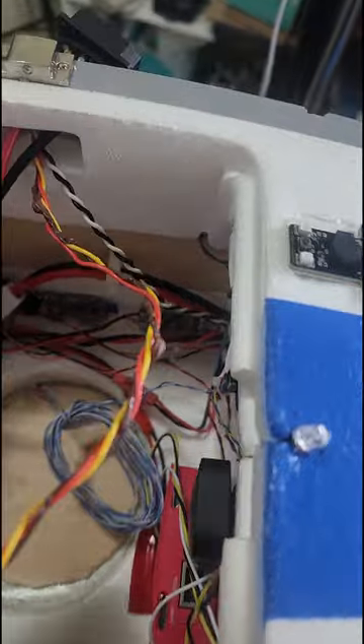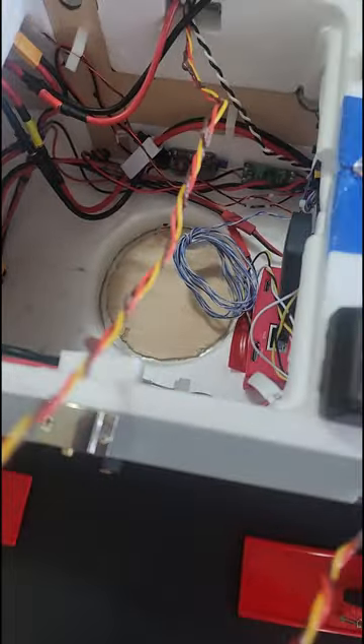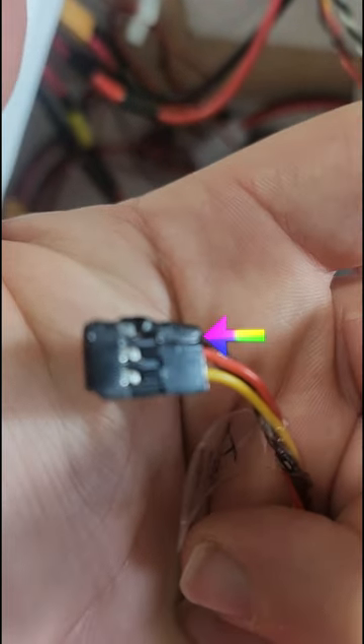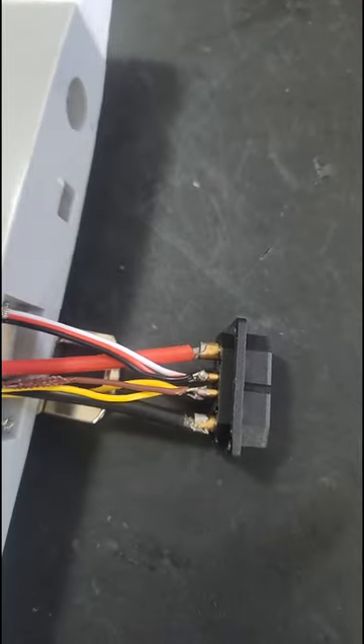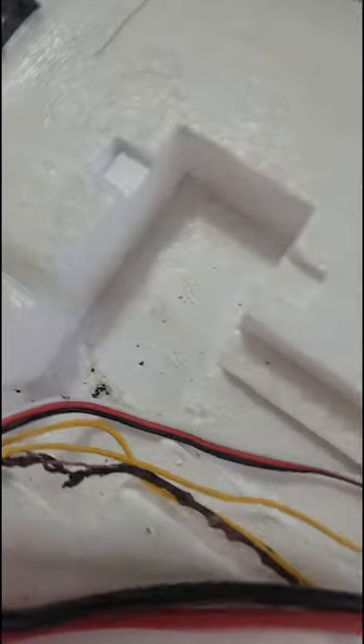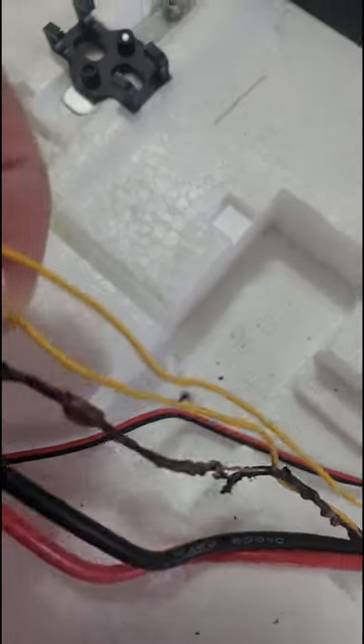So here is the aileron servo wire. The ground wire is pretty much fried, and the servo connector here is basically just melted. There are several wires from this quick release connector that plug the wing into the main plane — one wire is just completely burned out.